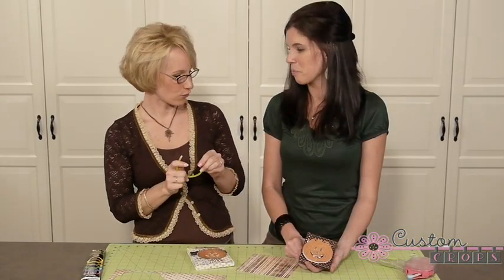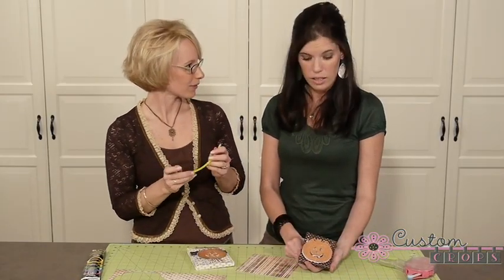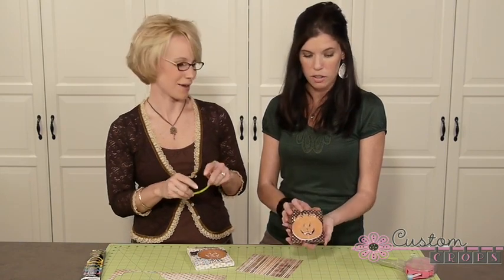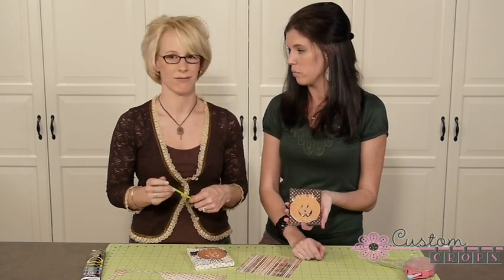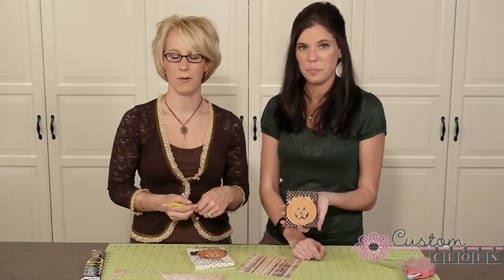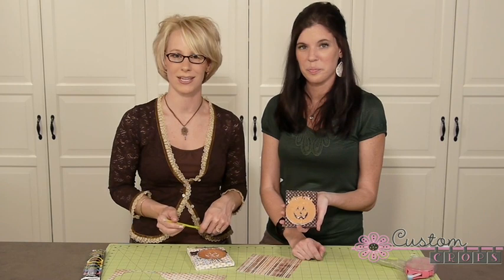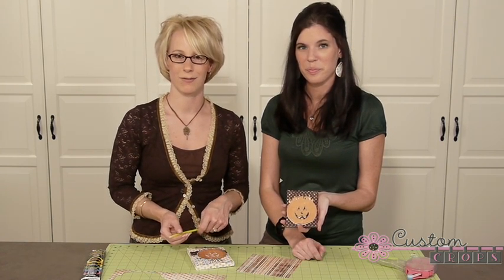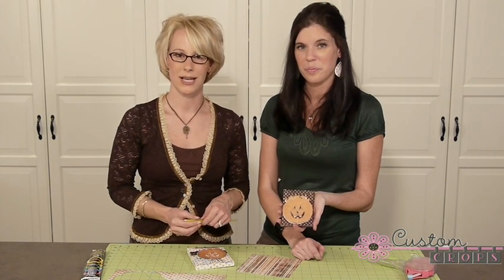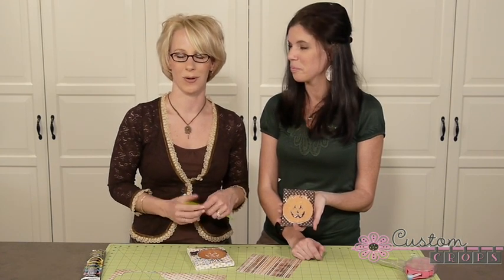So that's our project for today. I'm sure everyone would love it. It's just a cute little way to use some basic paper — very quick and very inexpensive. Thanks for watching. If you'd like to see more projects like this, make sure you subscribe to our YouTube channel. We'd love to hear from you as well if you have any suggestions for projects — we're always listening to you, our viewers. Thanks for watching. Happy Halloween!